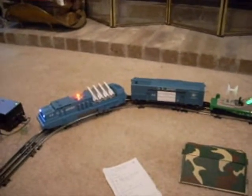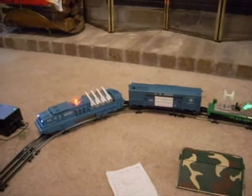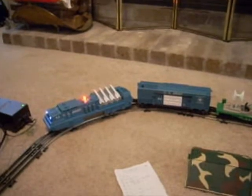Army 44, please stand by. Army 44, you may proceed.